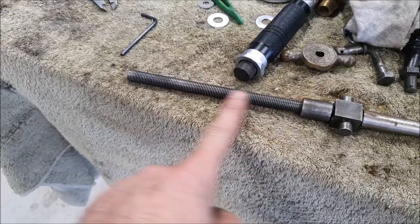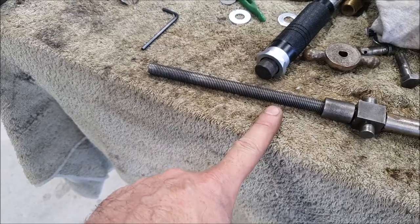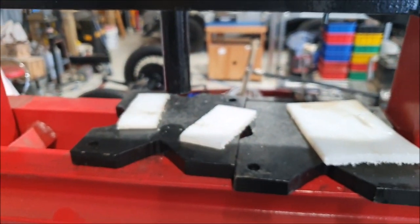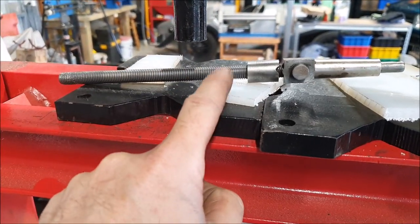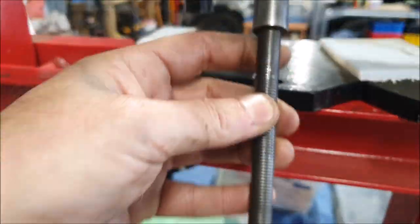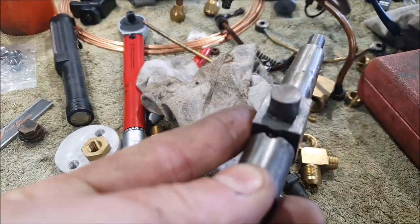This is a reverse thread and these things often seem to be bent — this one definitely was bent. I was able to just straighten it on the press using some hard plastic blocks. It's quite springy, so you actually have to support either end and press the middle down a little bit further, then let it spring back, and I was able to get it nice and straight again.